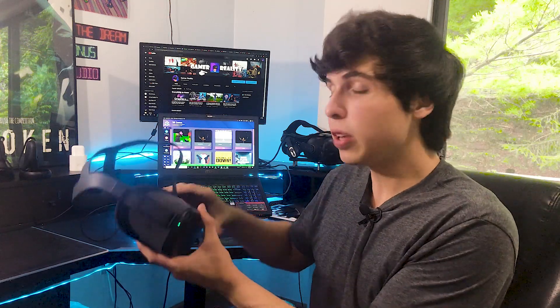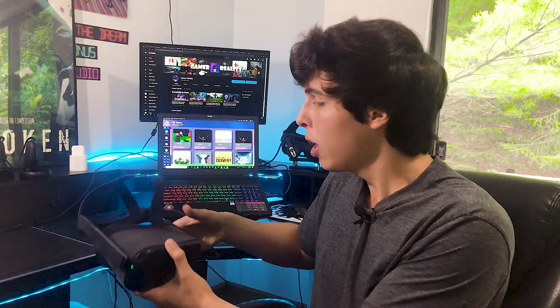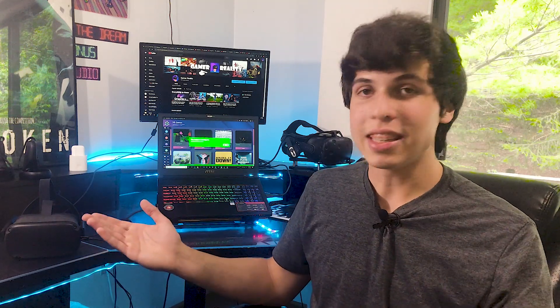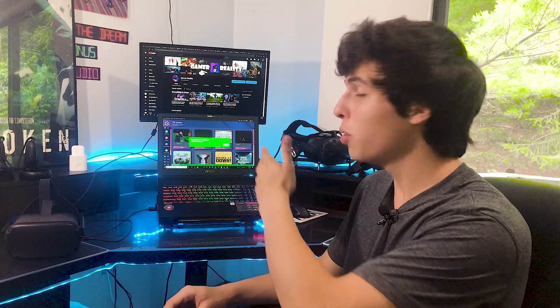SideQuest, which is the app that I use and many other users use to get apps onto their Oculus Quest via computer and cable — it's an amazing app — just got an update specifically focusing on Beat Saber. And guess what they brought to the new version of SideQuest? They brought mods to the Oculus Quest Beat Saber edition.